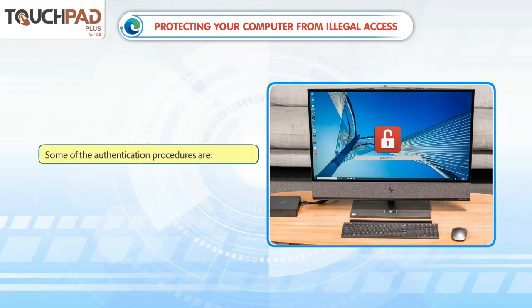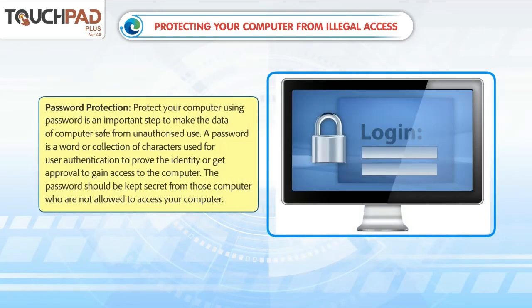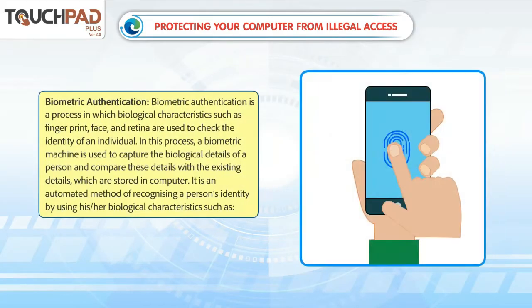Password protection: protecting your computer using a password is an important step to keep data safe from unauthorized use. A password is a word or collection of characters used for user authentication to prove the identity or get approval to gain access to the computer. The password should be kept secret from those who are not allowed to access your computer.